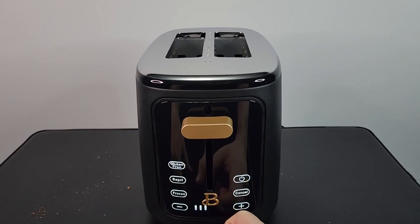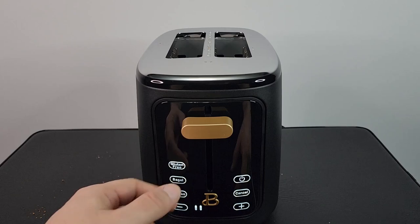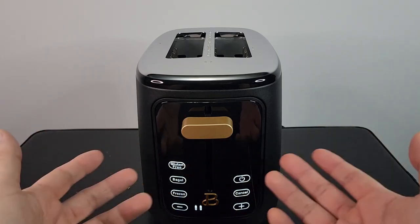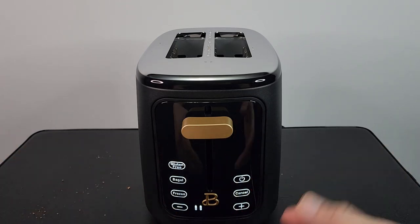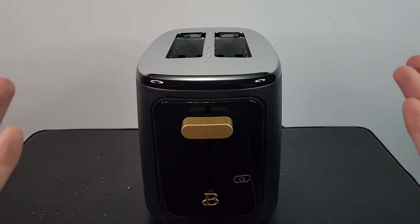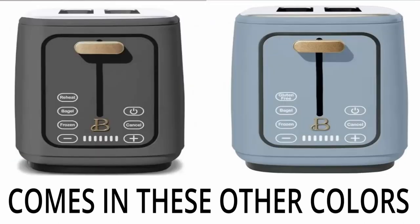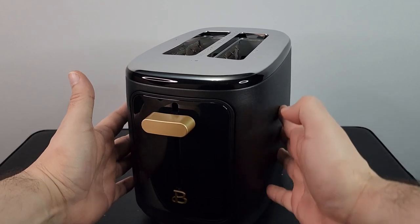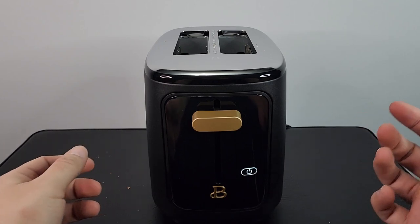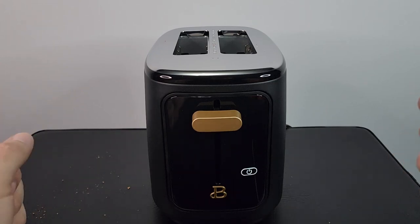It's a real nice touchscreen toaster. If you have a frozen bagel or frozen bread, you have that feature. The gluten-free feature is awesome — it changes the temperature. It has an auto shutoff, and within 20 seconds the buttons aren't visible anymore — very responsive. It just looks nice too; it's called Beautiful for a reason. It has a nice matte finish on the side so it won't show fingerprints. I like this a lot — I recommend it. Level two from now on; level four is a little too much.